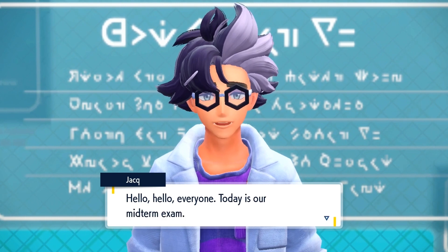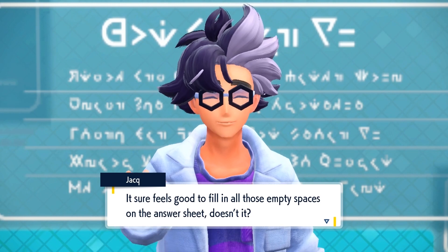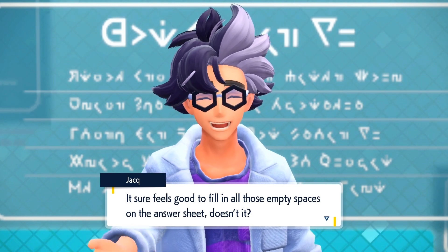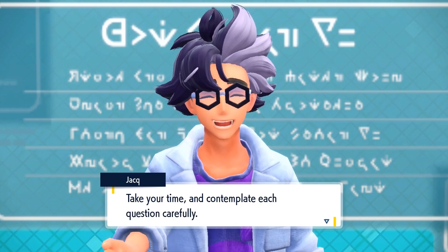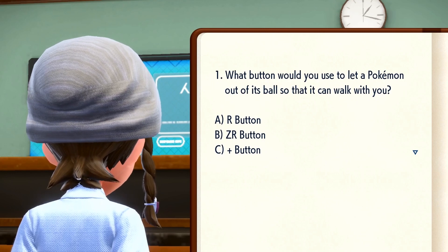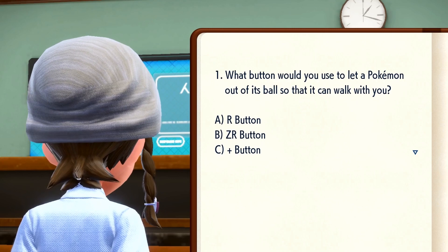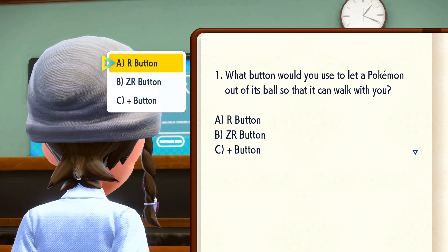Hello, hello, everyone! Today is our midterm exam! It sure feels good to fill in all those empty spaces on the answer sheet, doesn't it? Take your time and contemplate each question carefully! What button would you use to let a Pokémon out of its ball so that it can walk with you? A. The R button. B. The ZR button. C. The plus button.